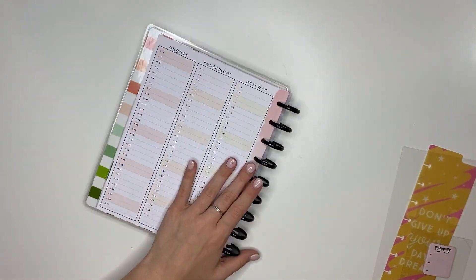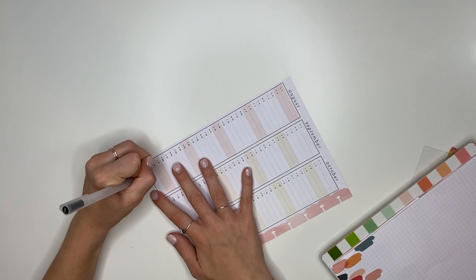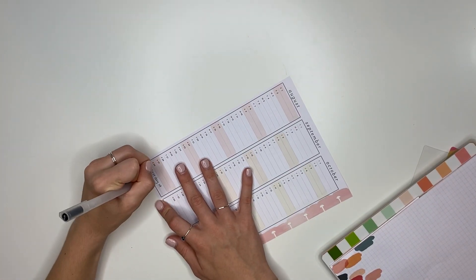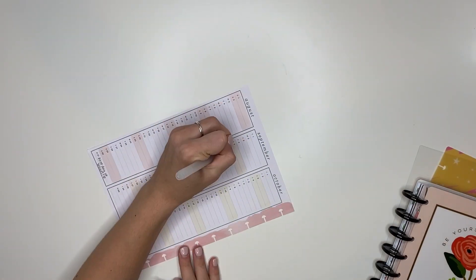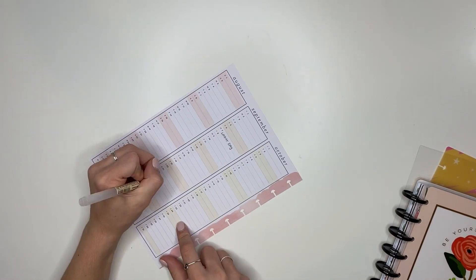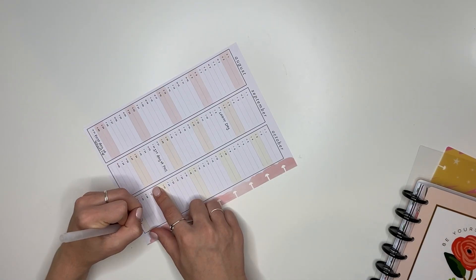In the perpetual calendar section I'm going to be writing all the holidays, and then when I know what tests I have I will also be writing those out. As I'm writing out all the holidays, I'm just looking back at the months in my planner to double check that they are correct.